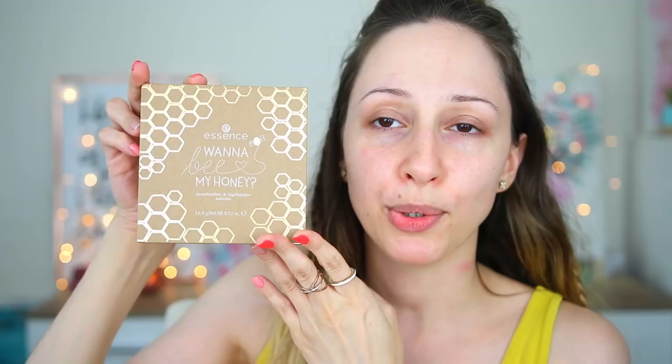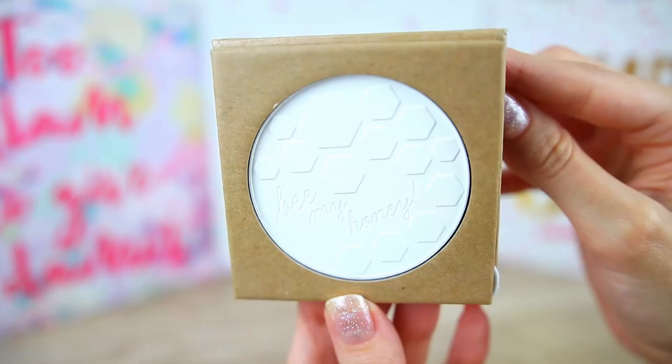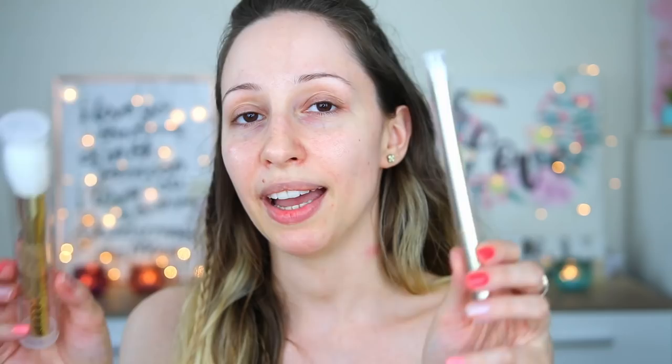We also have this beautiful eyeshadow and highlighter palette. It is so gorgeous — in this one we have six eyeshadows and two highlighters in these big beehive cells. I like that we have a highlighter for lighter and darker skin tones, and this color story is totally bee-inspired and honey-themed. The little bee design is so pretty. In this collection you can also find a mattifying fixing powder. When you open it this is the pressed powder — I don't usually have the best experience with pressed powders but you never know. I really like the stamp on the product; it says 'Be My Honey.'